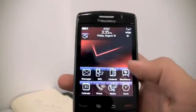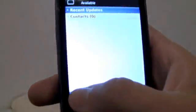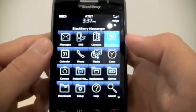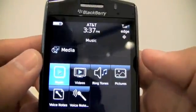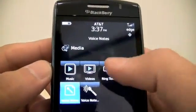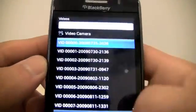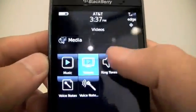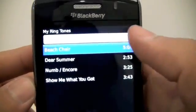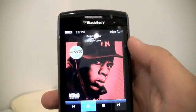For everyone wondering if this Storm is going to come with BlackBerry Messenger and threaded SMS — yes, it does! Let's go to media right now. You have your music, your videos, your ringtones, your pictures, voice — everything. Let's try the speakers. That's my video camera. Ringtones, which is basically my music. It's really loud and really good.